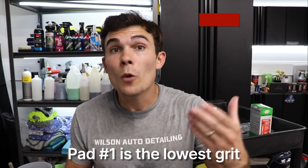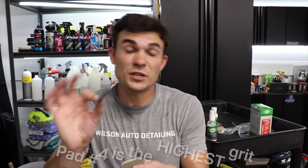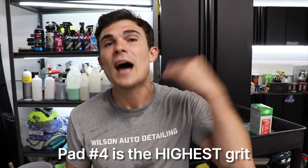The first one is the lowest grit, and the fourth one, which is the backside of the second pad, is the highest grit — so it's aggressive to non-aggressive. That is where you incorporate the spray lubricant, where you can literally spray the pad itself as well as the headlight to wet sand.